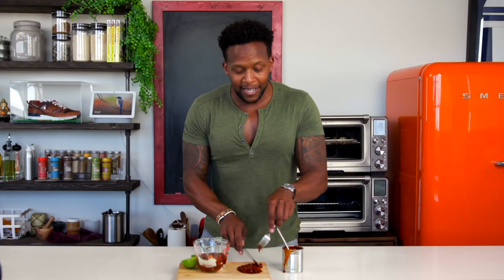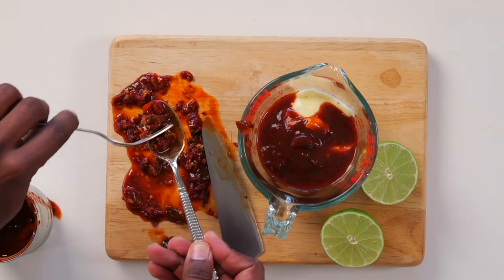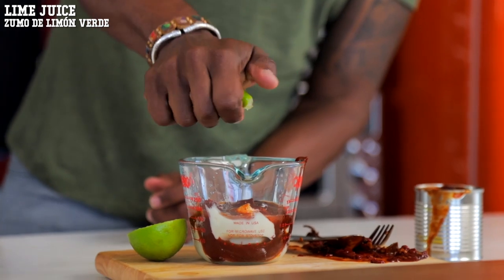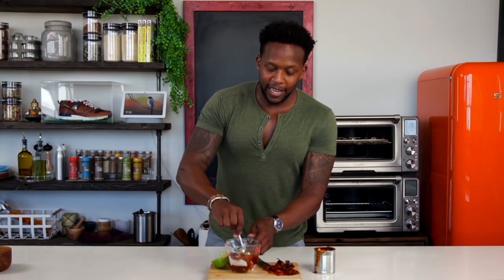If you want it super spicy, then you can chop up some of the peppers and add those to it as well. Then we're going to squeeze in some fresh lime and mix everything together.